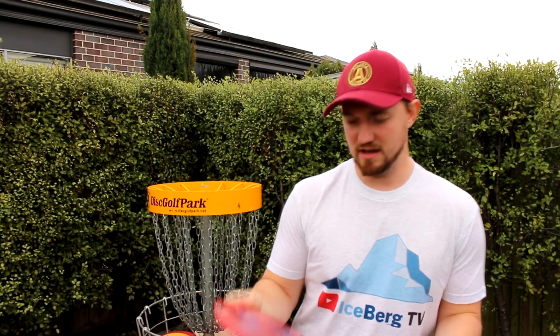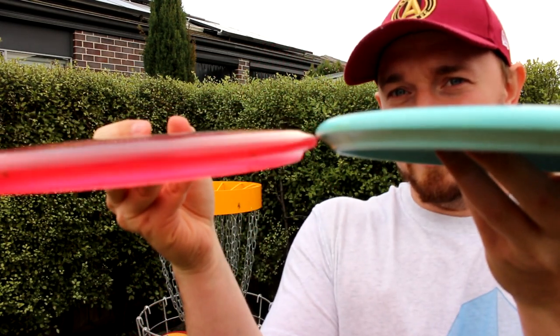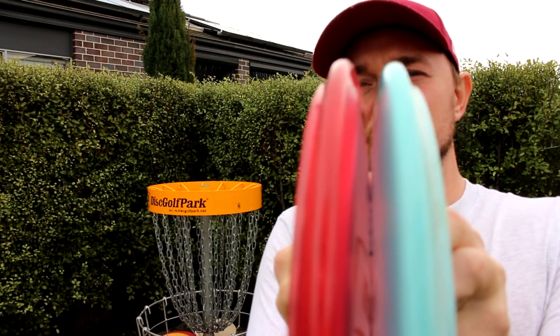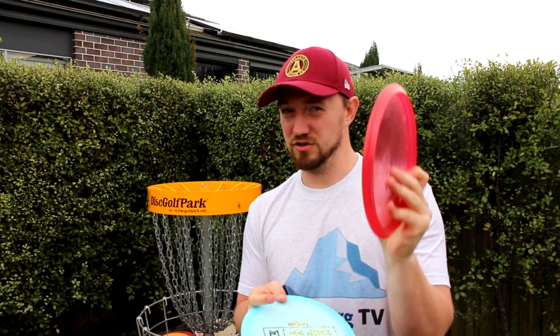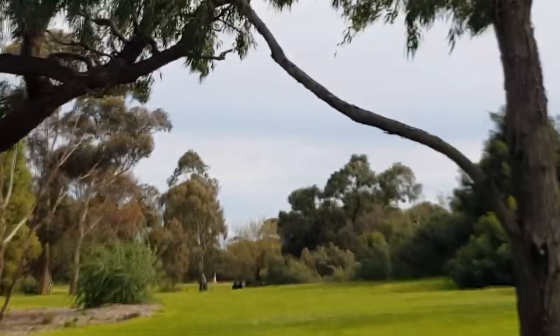I want to compare it to a couple of other discs. I have a Paul Macbeth Rock 3 here, and it's pretty safe to say that they tried to make the Rock 3 — these discs are pretty much the exact same in every single way. But for some reason the Rocks just have more glide and they're straighter, and then the Malta is glidey and unpredictable when you throw it flat and like super dumpy overstable when you throw it on hyzer.